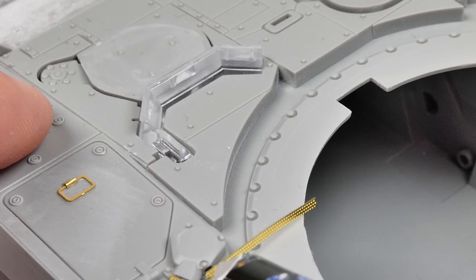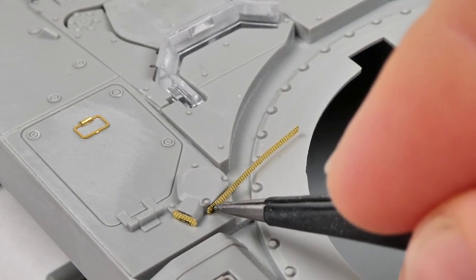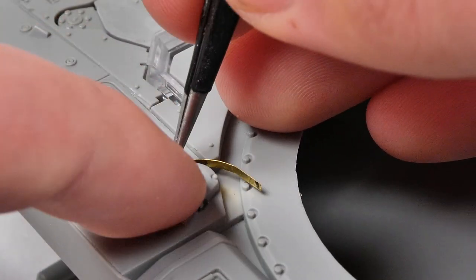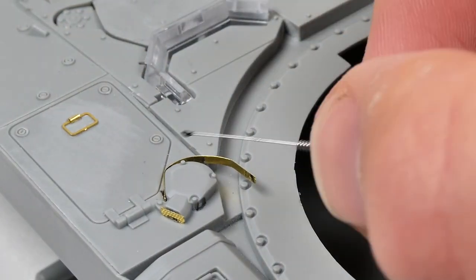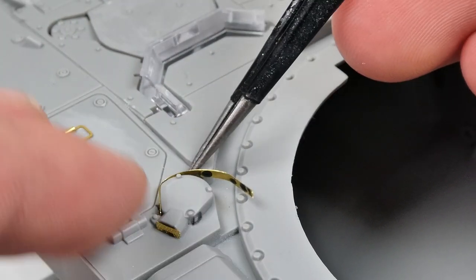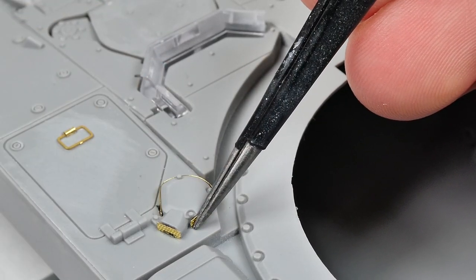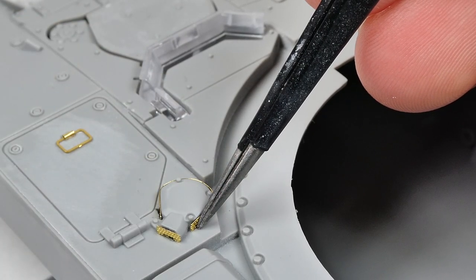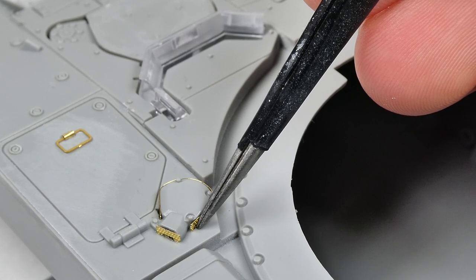Black superglue has recently increased in popularity for applying photo etch, since you can see the excess and clean it up effectively. I personally prefer to use Gorilla gel superglue. It's easier to apply precisely and has a very strong hold and slightly longer cure time, so you have time to correctly orient parts. Here I'm using black superglue, but I decided to use the gel for most of the rest of the photo etch. When trying to form photo etch to a curved surface, I find it's easiest to start by getting just one end superglued down first. This acts as an anchor point, and from there you can fold it the rest of the way over with other strategically placed dots of superglue.